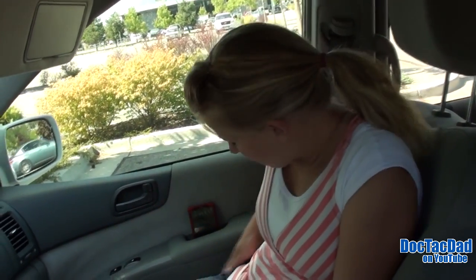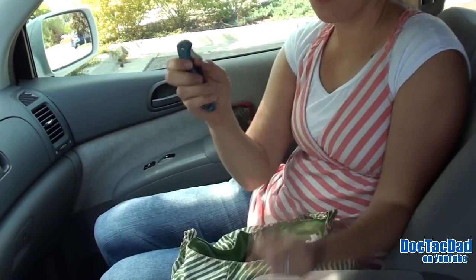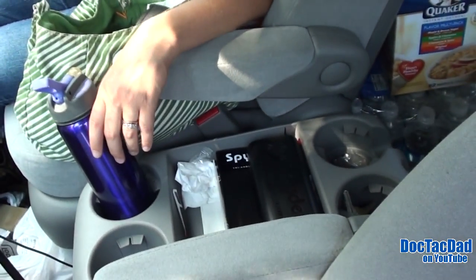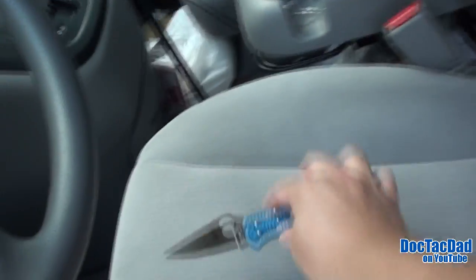Show us what you got. Right pocket I have my Spyderco Delica 4. Sweet blade — as you can see we got a Spyderco Sharpmaker right there. We just picked that up today so we're gonna do some sharpening.